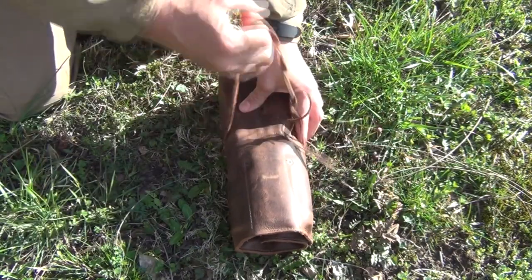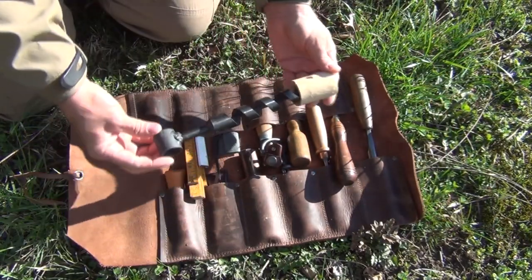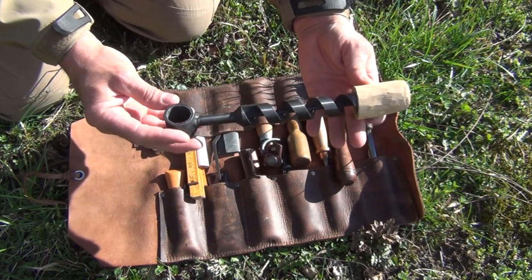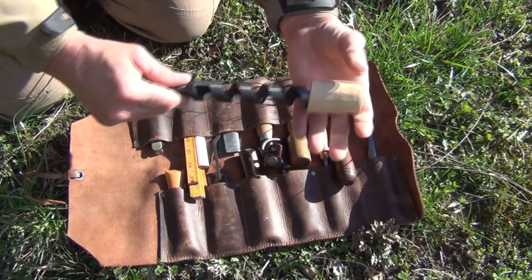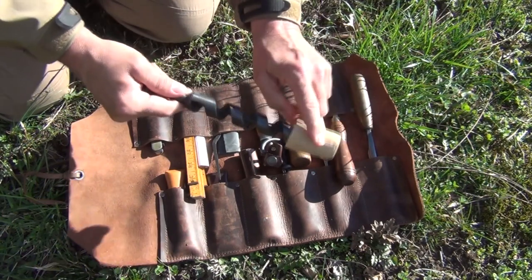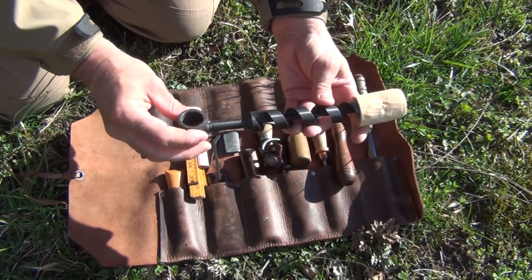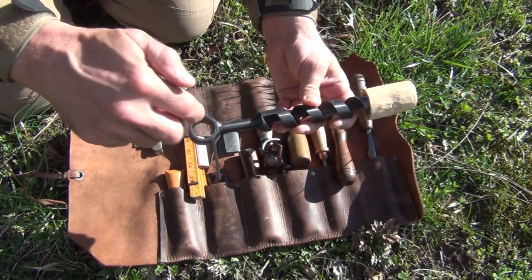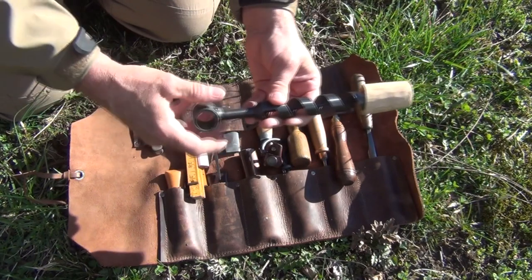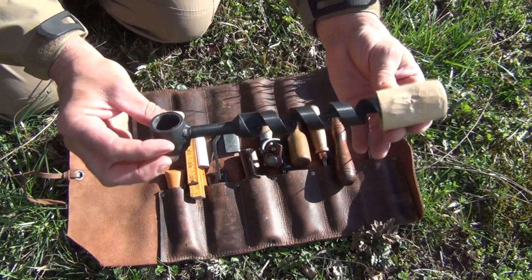Opening this tool roll and looking at what we have here — we roll it open. First of all is this great bushcraft auger. You've seen this in the video where I demonstrated making a bushcraft hammer. It has a screw-on lid that I made out of some birch, which protects the point from damaging anything else if it slides out and keeps it nice and sharp. What's nice about this one is that the hole is sized perfectly — it's the same diameter as the drill, so whatever you fit in here will also match this diameter, making it really easy to make projects.